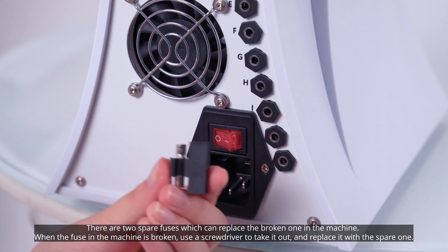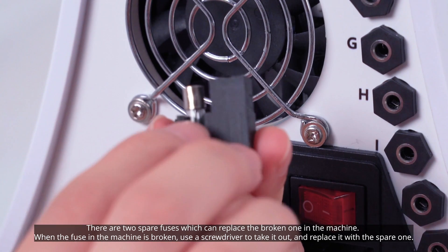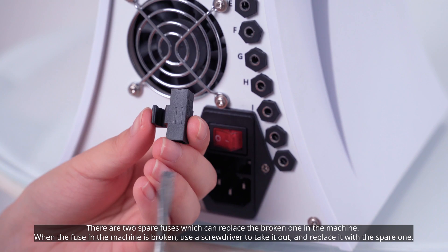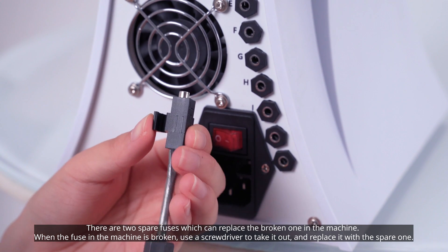There are two spare fuses which can replace a broken one in the machine. When the fuse in the machine is broken, use a screwdriver to take it out and replace it with a spare one.